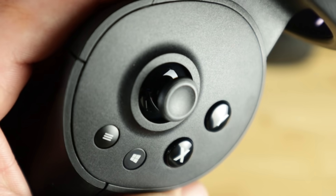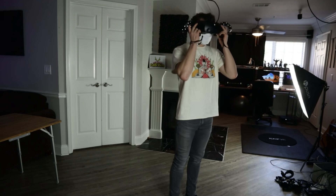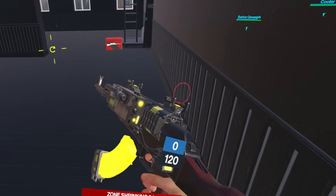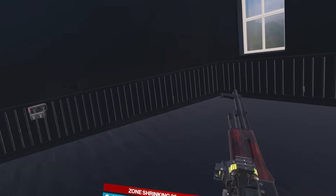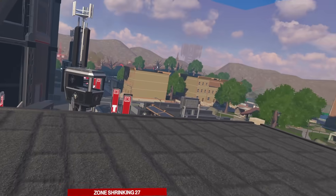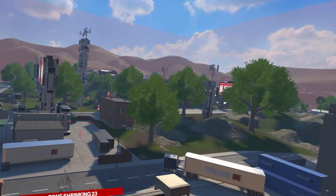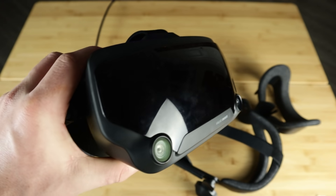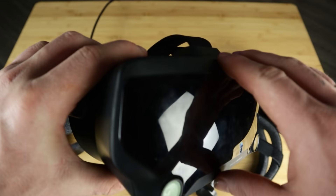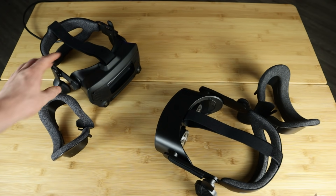I've been using this headset non-stop since I got it earlier this week, and I have some interesting feelings about it. Just like always on this channel, this is a first impressions video, not a full review just yet. I like to have at least a couple weeks with the headset before I make a solidified review. But these are the impressions from someone that owns a Valve Index, and I will go over tracking, comfort, the viewing experience, and talk about a kind of big problem that I had.